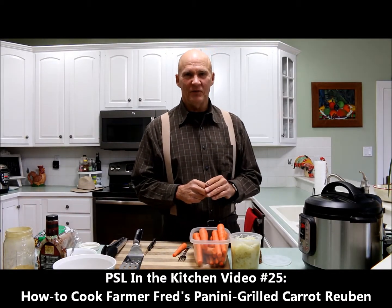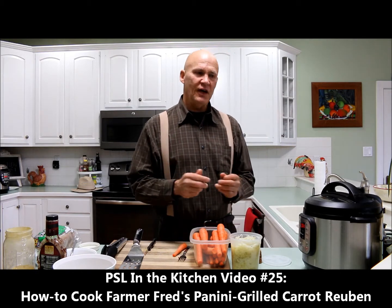Welcome! This is Plant Smart Living with Farmer Fred. Today I want to show you how we cook our Panini Grilled Carrot Reubens.